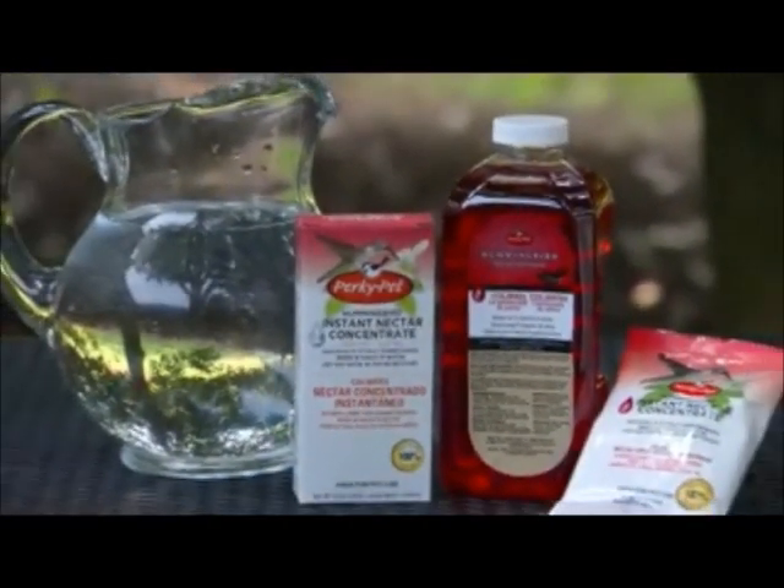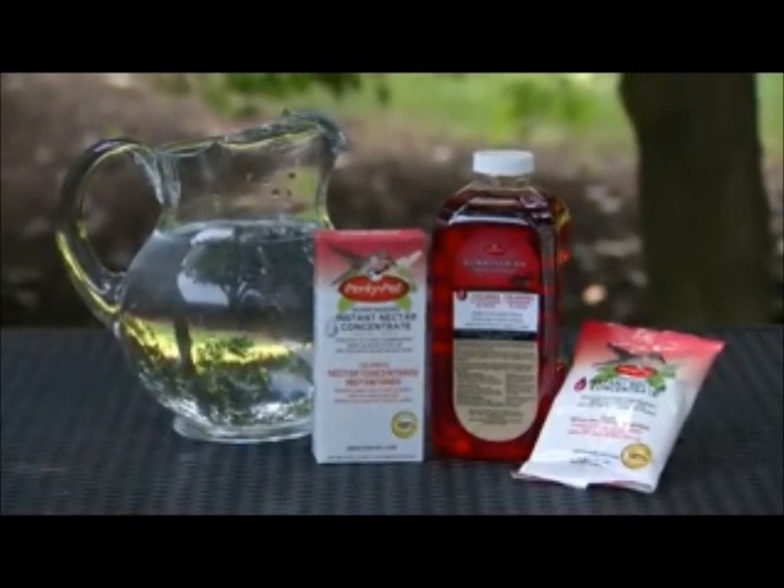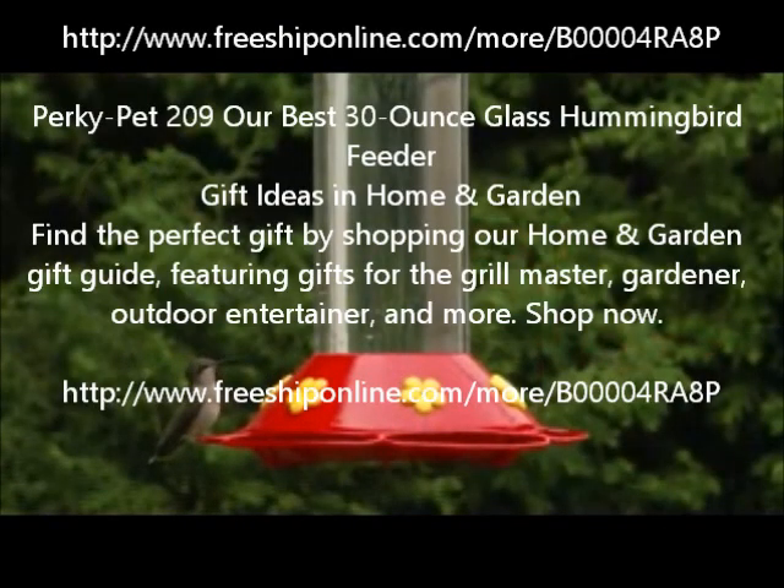To complete your hummingbird feeding needs, Perky Pet provides a wide variety of hummingbird nectars. With its easy-to-use design, our best feeder will quickly become your favorite feeder.